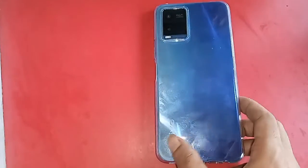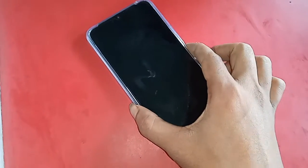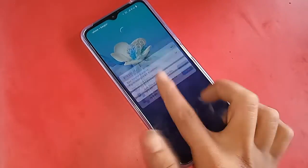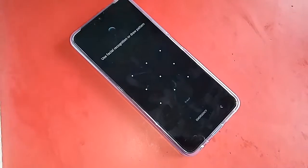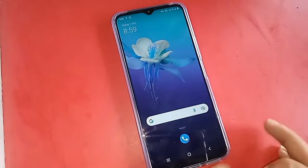Hello dear viewers, the phone I have in my hand is a Vivo Y21. Today I'll show you how to enable call waiting service on the Vivo Y21 phone.